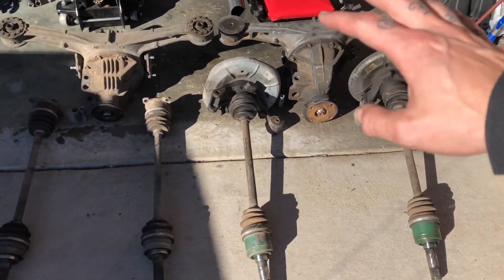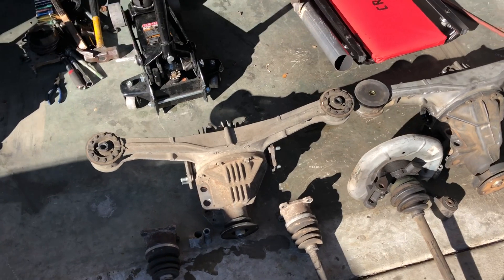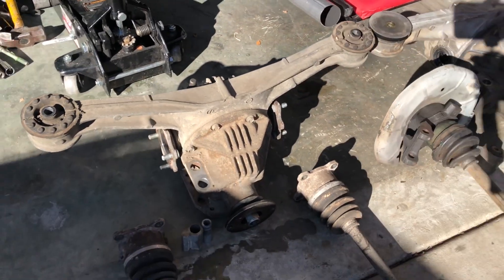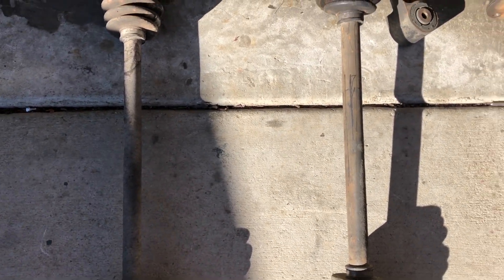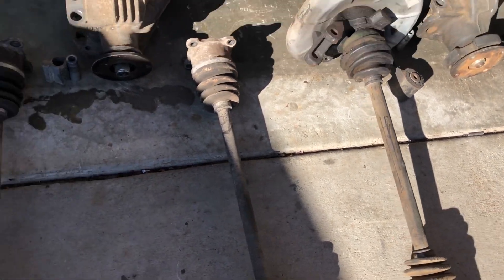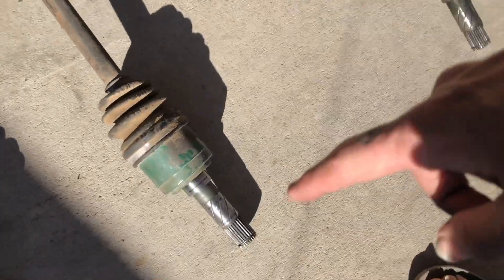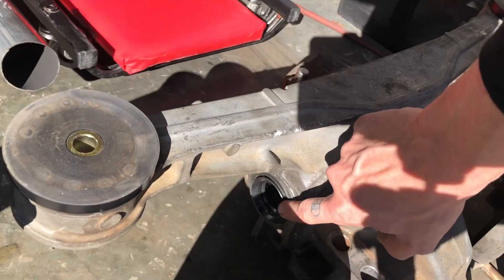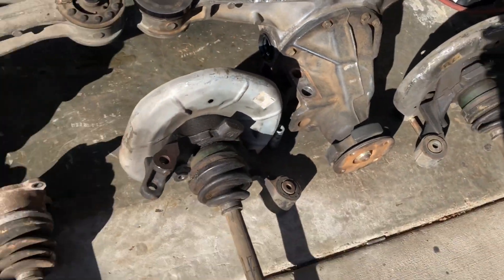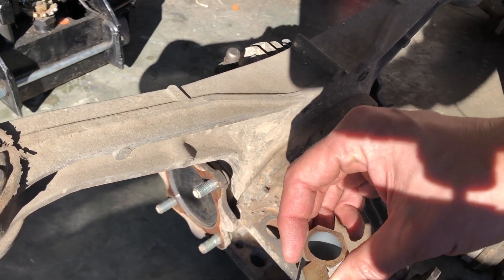Today I want to talk about the difference between the two sets. As you can see here, we have the 1.6 liter stuff and everything about the differential is different. The axles are different sizes — the 1.8 liter axles are much bigger. These ones have a bolt-in flange whereas these ones here are splined with a snap ring, and that's what holds it in.